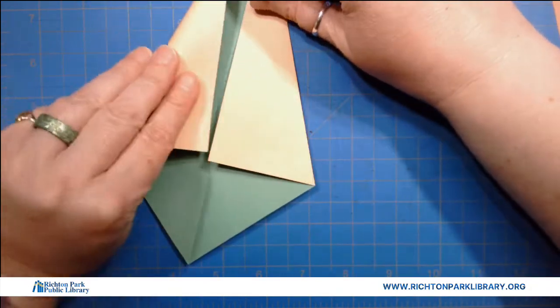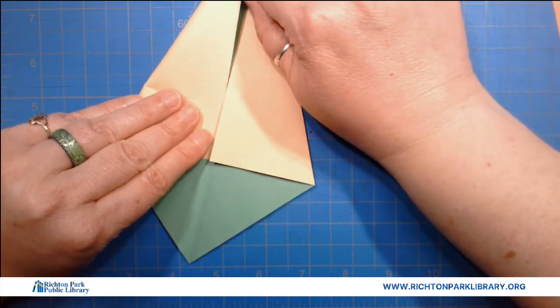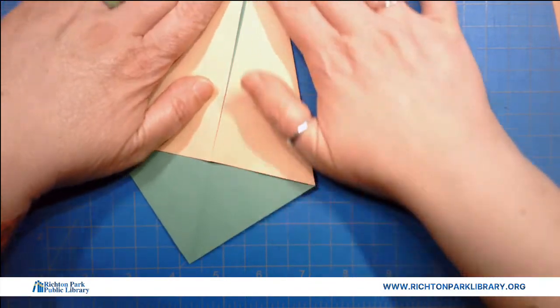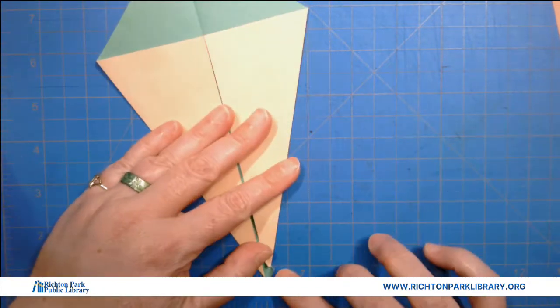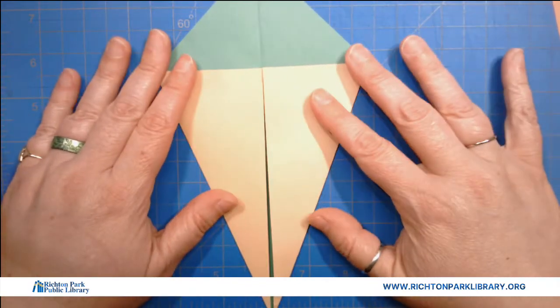I'm gonna do the same on the other side, only better. There we go. I can adjust this first guy if I really want to, but I think it'll be alright. So we have our first — oh no, he tore. There we go. Nobody will know, don't tell. So we have our first ice cream cone.